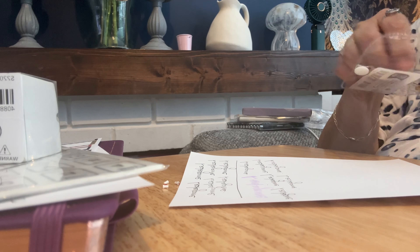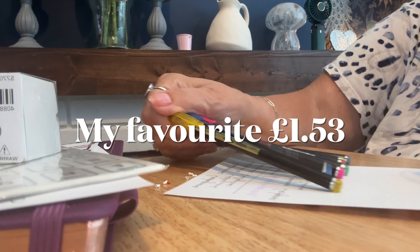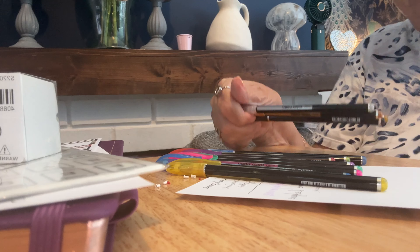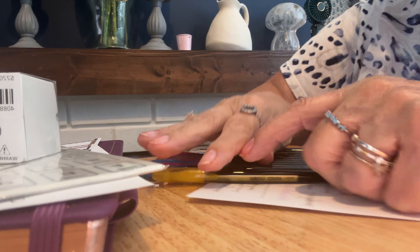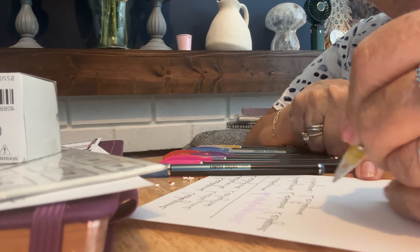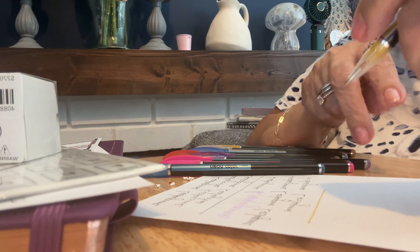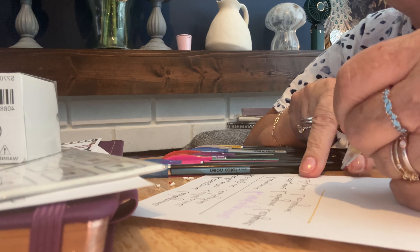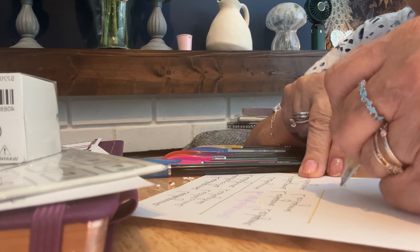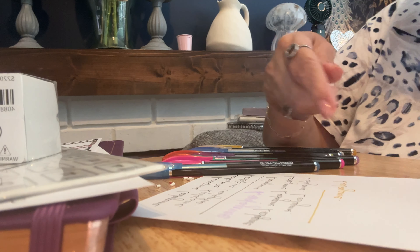I've really been dying to get my hands on these and try them out. I'm really hoping they are as good as I think they're going to be. So I'm just going to be writing my name again using all the different colors, and then I'll show you what they look like once I've finished.